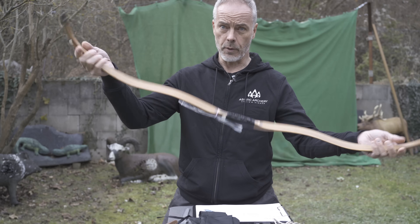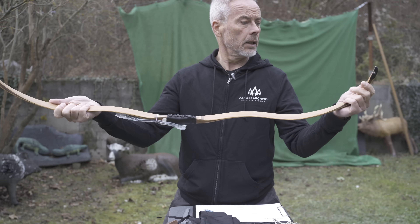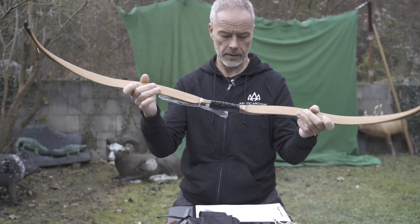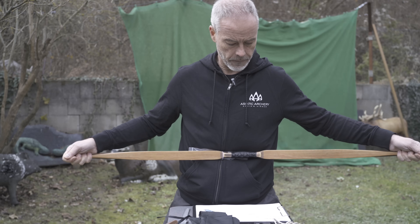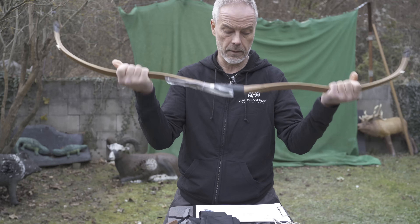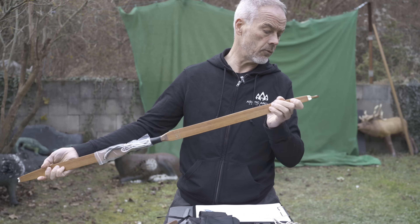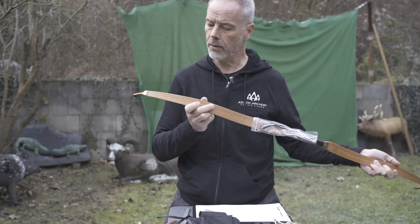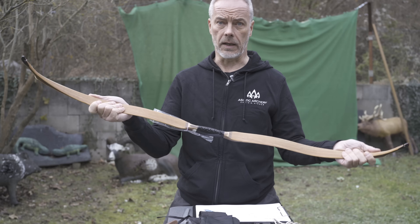Today we have another nice bow — the new Tatar bow by AF Archery. New development, redesigned let's say. It's a Tatar, laminated, strung length is 135 cm, the string is 121 cm. The poundage — they wrote to me what the poundage is but there's nothing written on it. I guess it's a 35 pound. We will find out in a second.